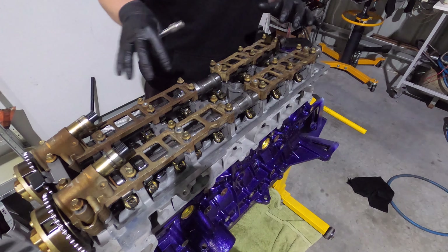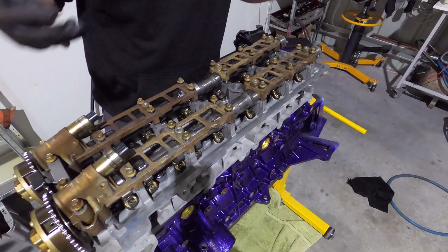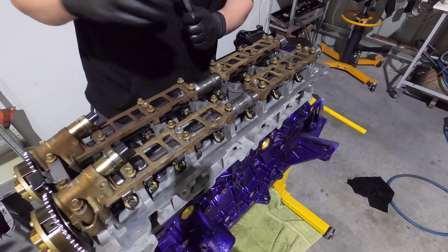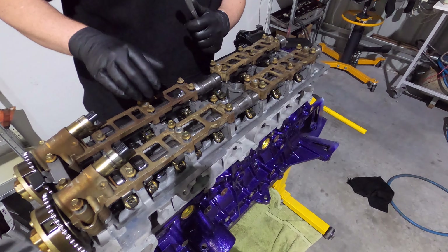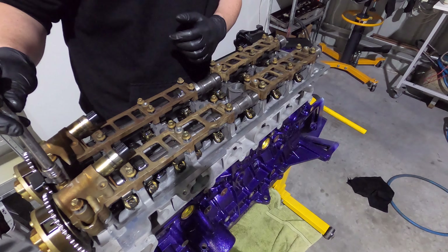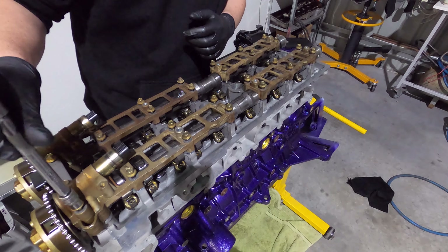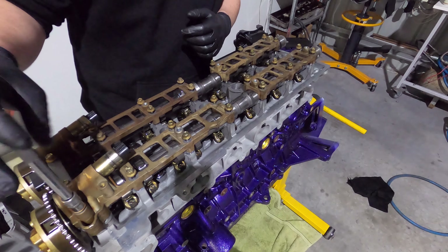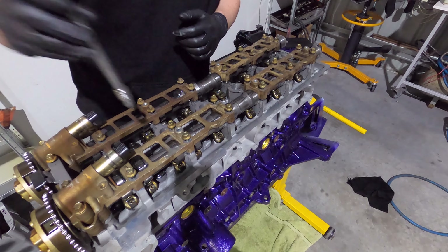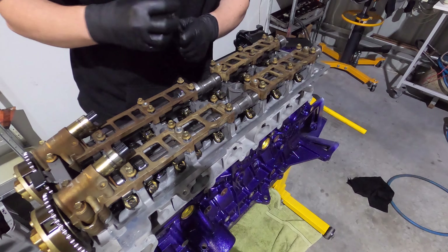If you ever change any of these caps, you will need to have them line-bored and machined. Now I'm going to do them up in the same sequence as I undid them — two turns at a time until they nip up. Then two turns at a time, doing the front plate and the back plate alternately so it pulls the cam down evenly.